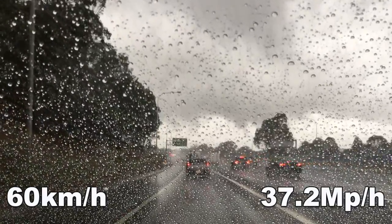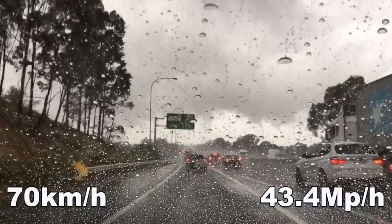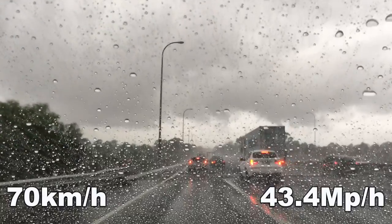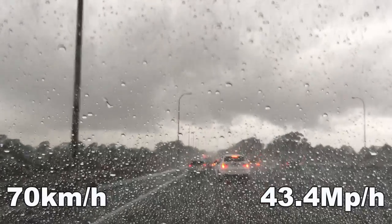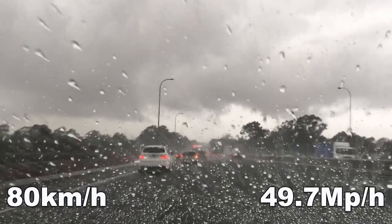40-50km, not much happening. Try to pick up some speed — I'll just move over a bit. Alright, here we go.